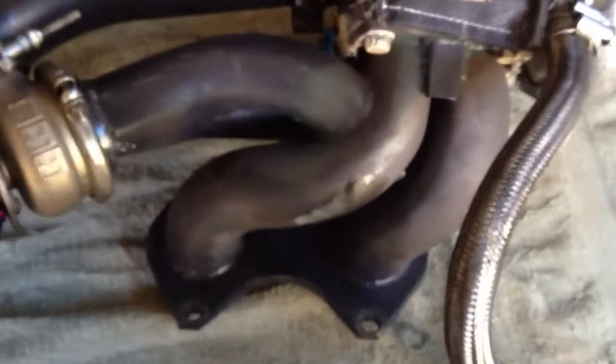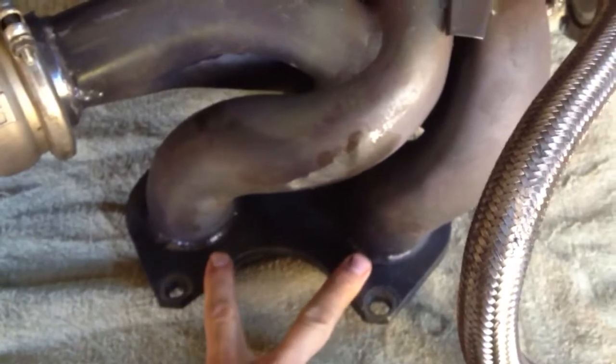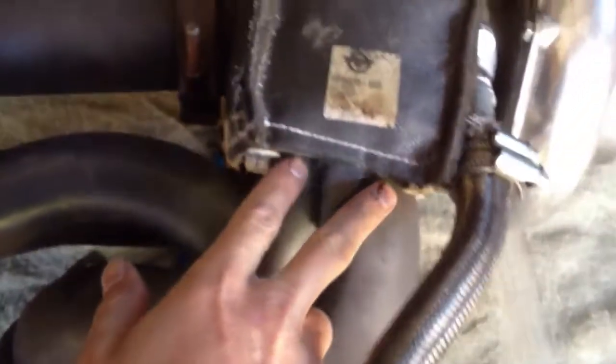And that allows you to have more power. This is not free power though. The exhaust that comes from the engine will come through your header and it will go through your turbo and spin.